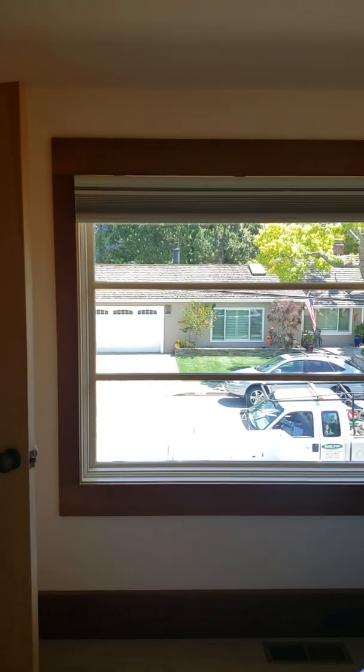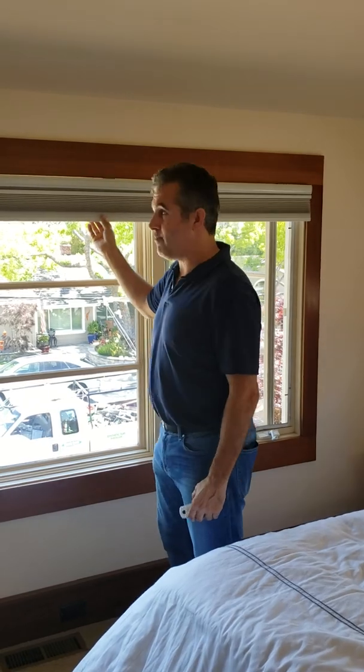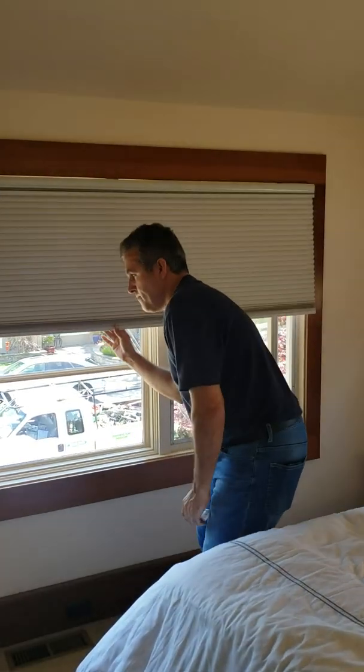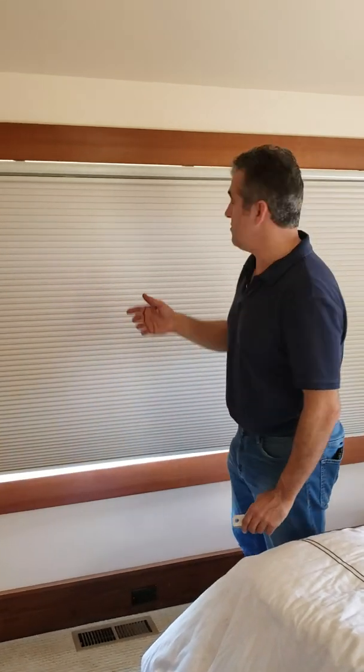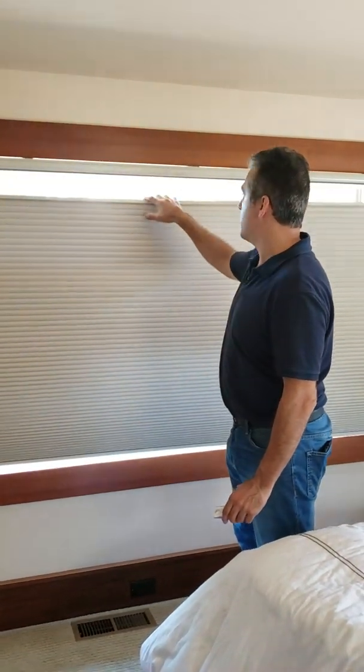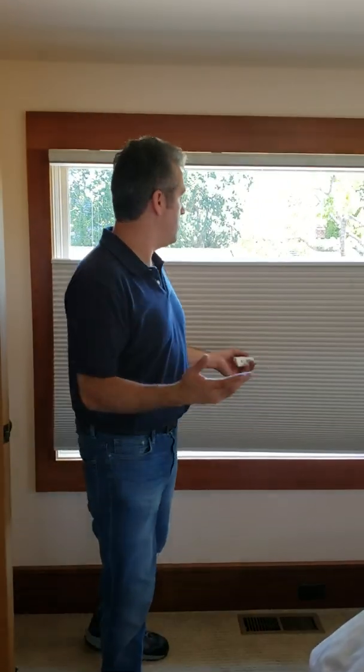So what we've done is we've installed these cellular shades — they're top-down bottom-up, so you may lower them. Obviously they're cordless. You may lower them from the top so you may walk around and be safe from your neighbors.